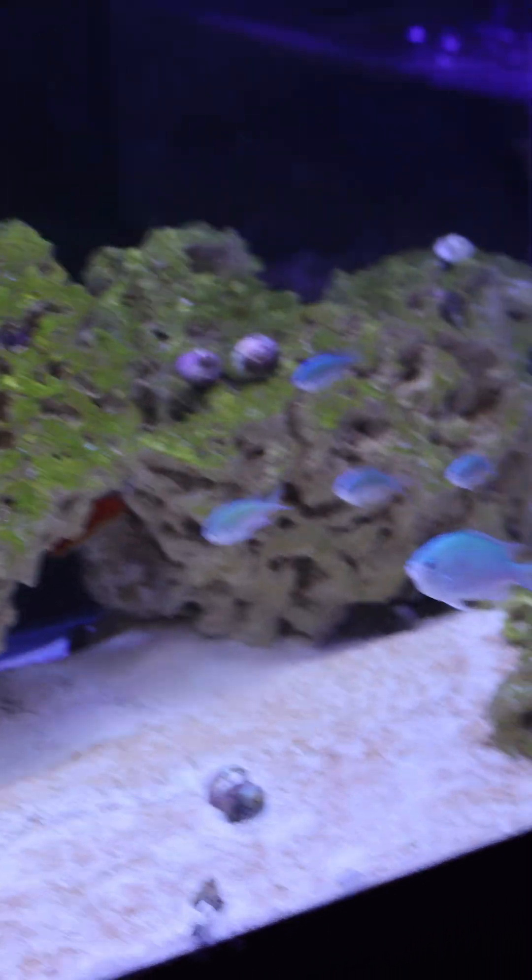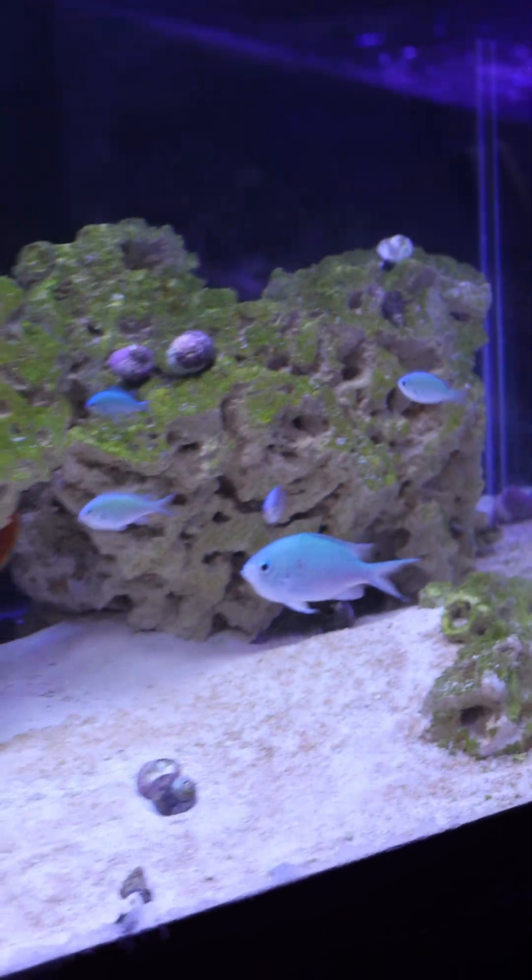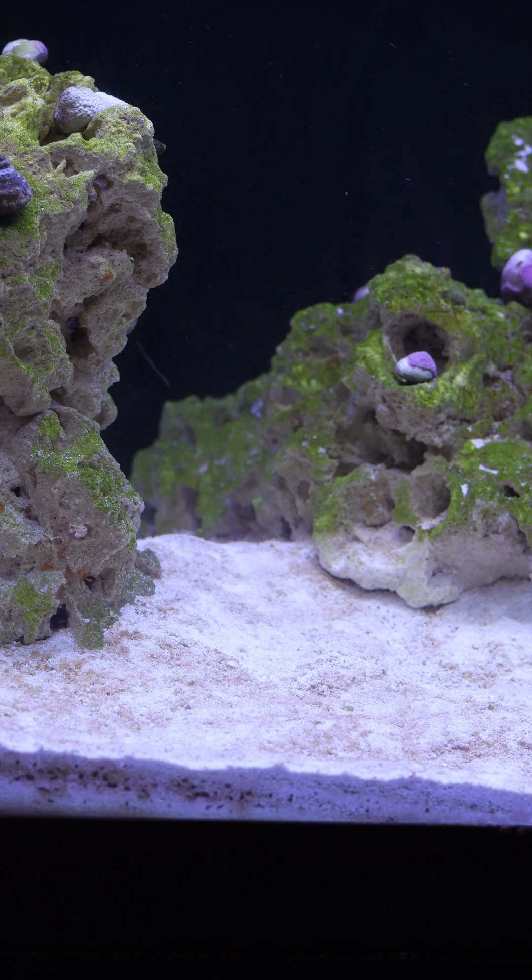Do I acclimate my corals? Do I think you should acclimate your corals? My personal preference is that I don't acclimate the coral that I put into my aquariums. Even coral that I get shipped to my house, I still won't acclimate them.